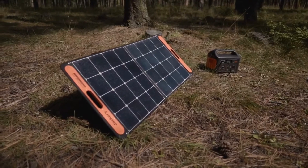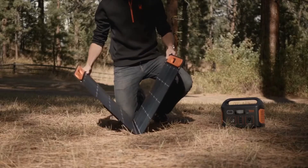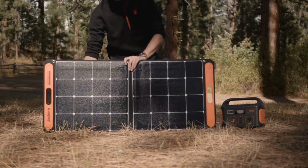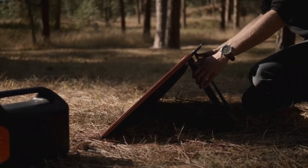Our most environmentally sustainable method is the optional 100 watt solar panel. In order to use the SolarSaga 100 watt solar panel, first open the solar panel so the solar tiles are facing direct sunlight. There are two kickstands in the back that fold out to keep the solar panel upright.